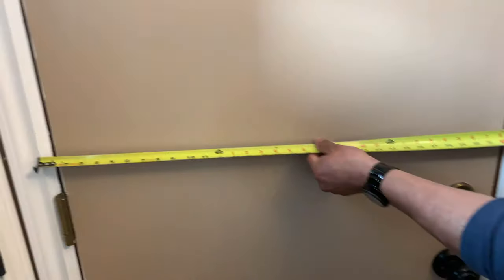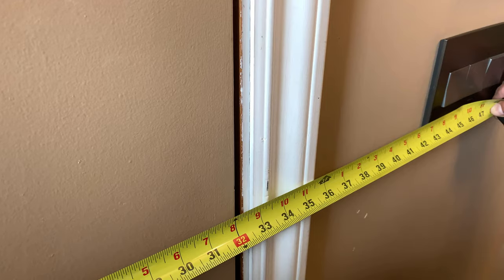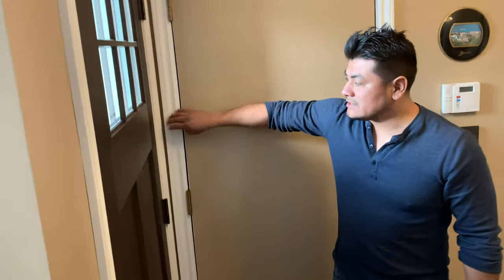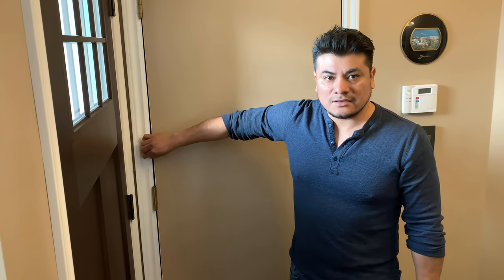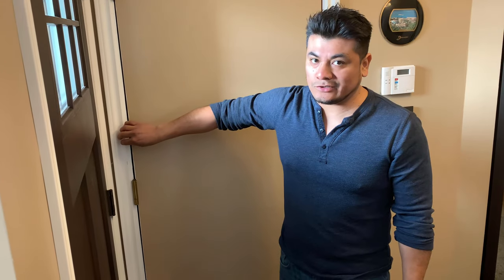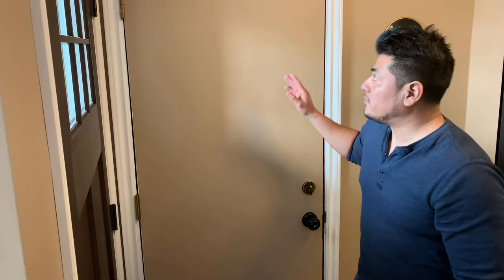We're at 33 and a half — so that's the width for the frame. The reason we're doing a three-quarter mark is because if you take this trim off, the frame thickness standard size is three-quarters. At this point your door might be slightly bigger, but that's okay — your new door is going to be three-quarters most likely, or very close to it.